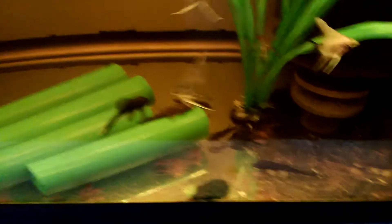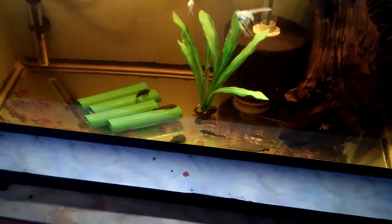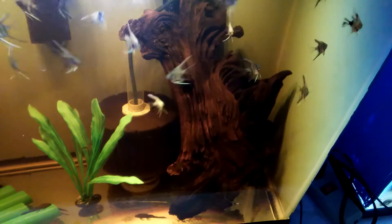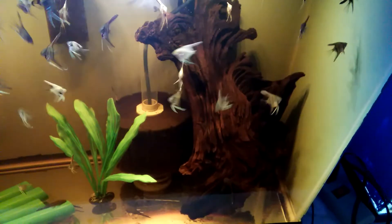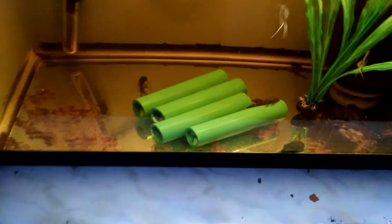This is where I put my long fin plecos down here. I probably got six or eight of them down there. Got that big piece of driftwood for them to enjoy, and those chunks of PVC pipes I put in there for them to enjoy those too.